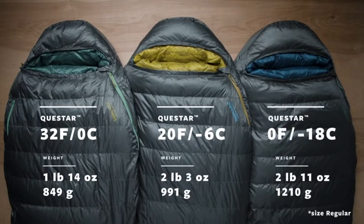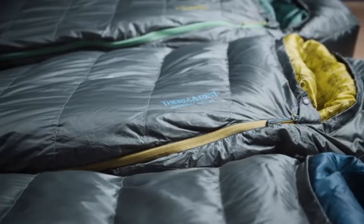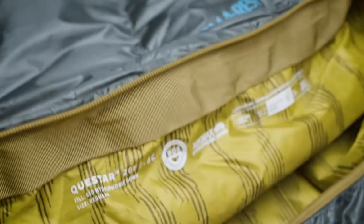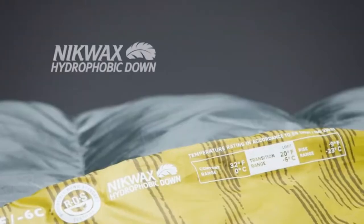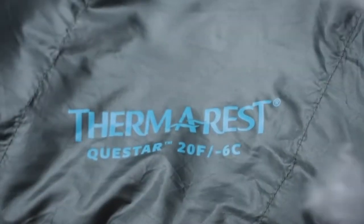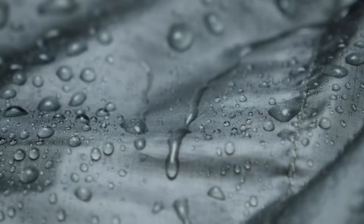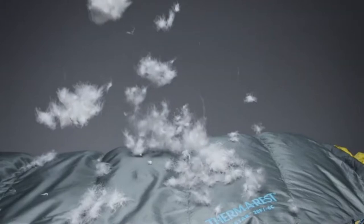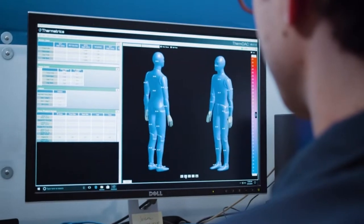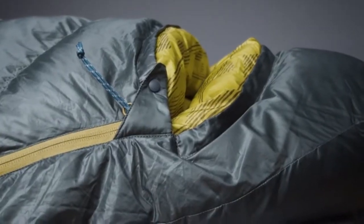We all know that down insulation has long been valued for its compressibility, low weight, and insulating ability. However, wet down can't keep you warm. The RDS certified 650-fill NikWax hydrophobic down in these bags has been treated so that it absorbs less water and dries faster than untreated down. That means you can trust the Questar bags even in wet or damp conditions.